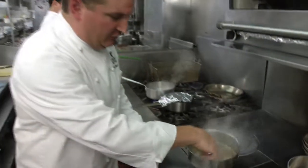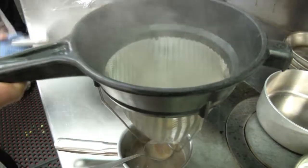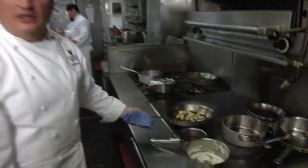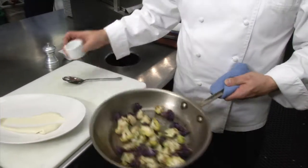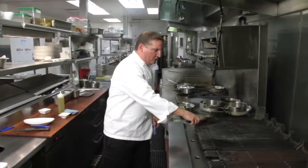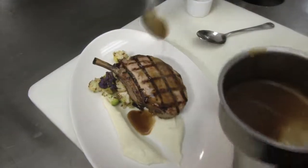Now it's time to finish up the sauce. It's nicely reduced, so I'm gonna strain it through a fine mesh strainer into a smaller pot. The cauliflower should be done — let's have a look. It's got some nice color on it. Now all we need to do is plate it up: start with the cauliflower puree, add the roasted cauliflower florets, a little chopped parsley, then grab the pork chop off the grill. There you have it — grilled pork chop with a bourbon glaze.